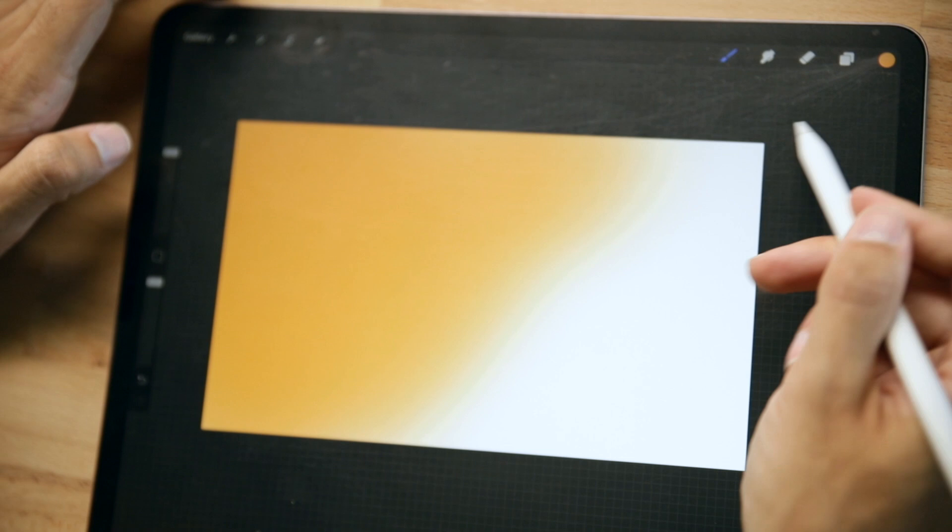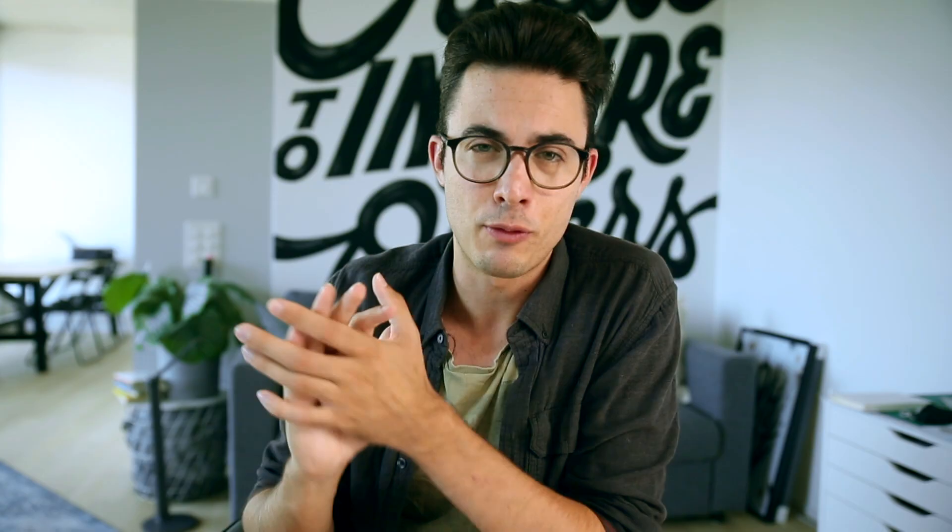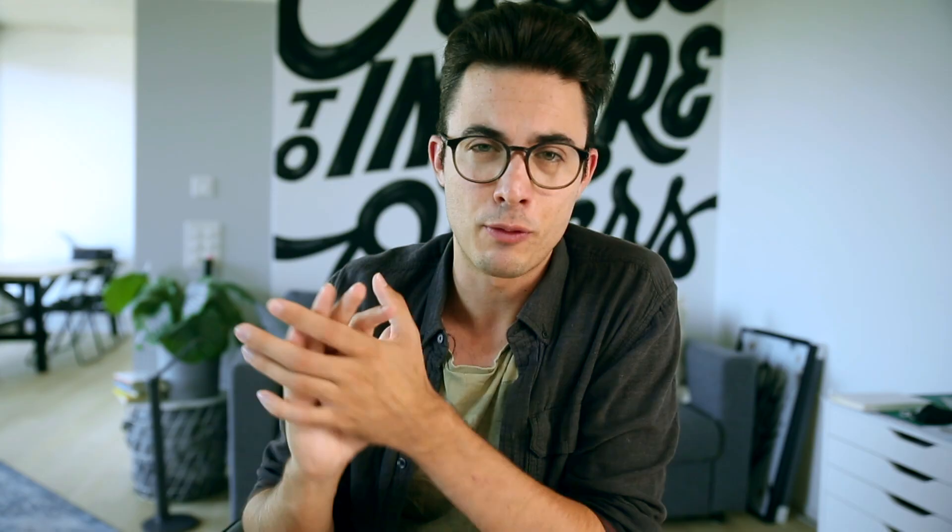You can find that on my Instagram page. Brush number four is a soft brush. This one you'll actually find in your Procreate library. It's a great brush to use to fill out some surfaces, to color them in, or to even create gradients. I love to use this one because the size of the brush is actually massive, and it's easy to fill in a whole surface really fast or create a beautiful gradient.